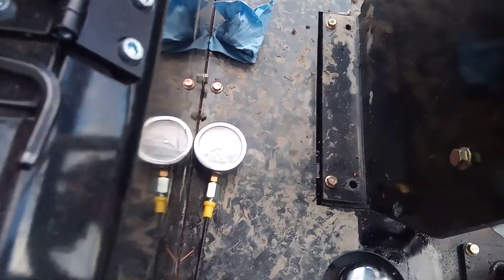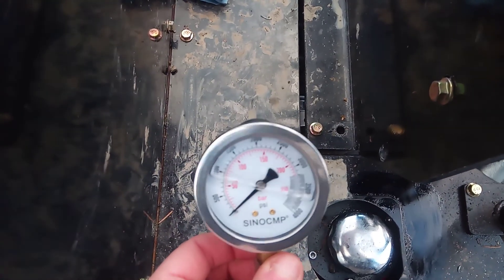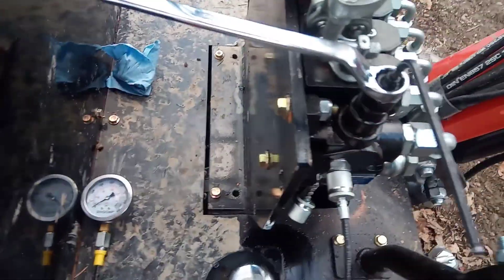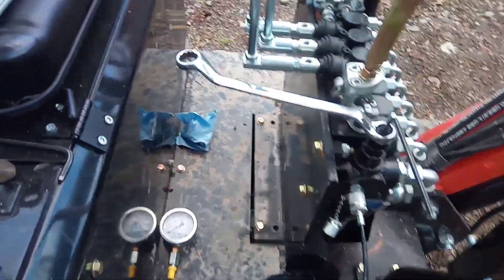Next thing — and most important thing really — you need a gauge. You need actual hydraulic pressure gauges. They can't be like pressure washer equipment. You're gonna be running between two and three thousand PSI, so make sure you have the right equipment.